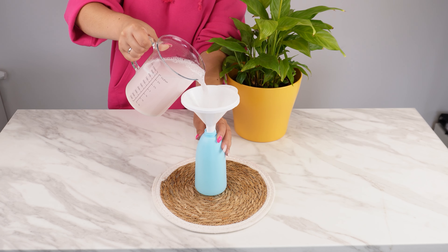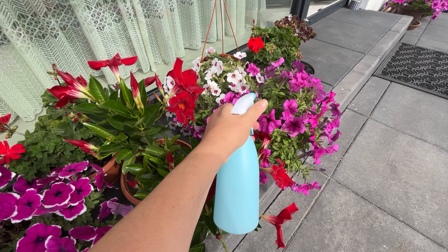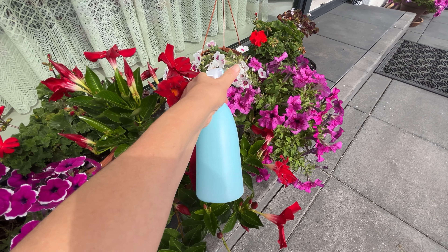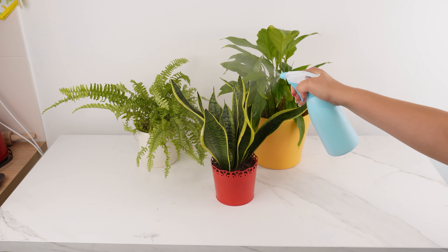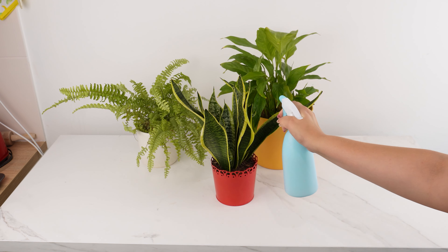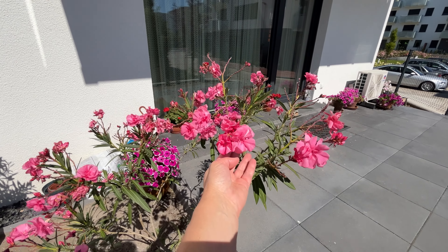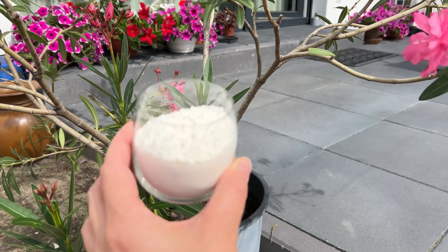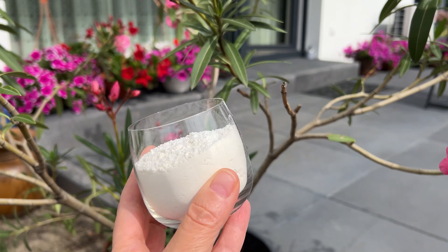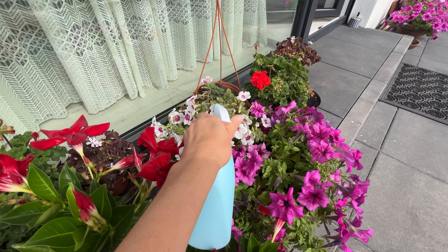Pour a liter of water into a jug. Add one tablespoon of regular flour from the kitchen cabinet, then two tablespoons of dish soap. Mix everything thoroughly so the flour dissolves and doesn't form lumps. Using a funnel, pour the mixture into a spray bottle. Apply the spray after sunset and use it regularly on flowers.